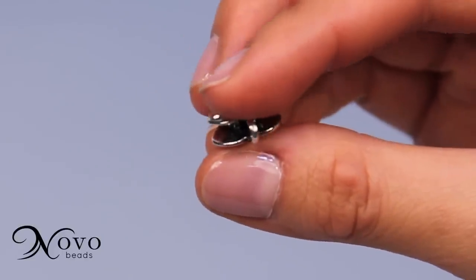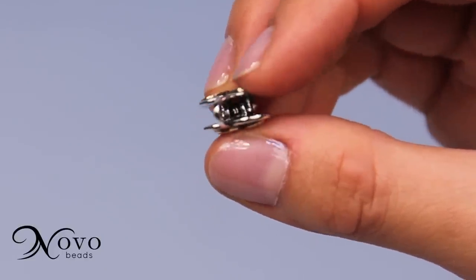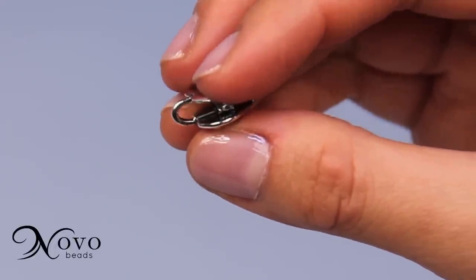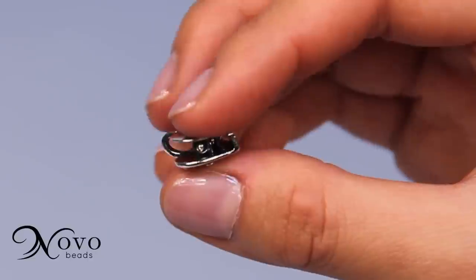Noble Beads clasps are created to be as beautiful as all the beads in our collection. Once you've gotten used to the clasp, you'll marvel at how easy it is to use with just one hand.